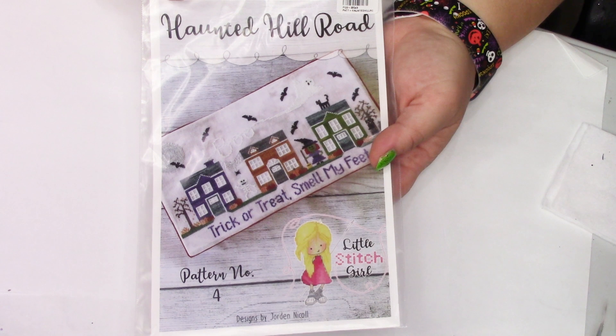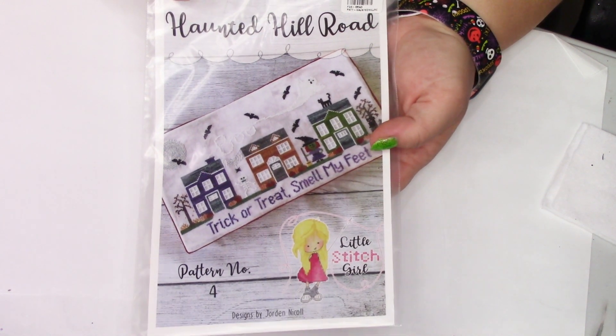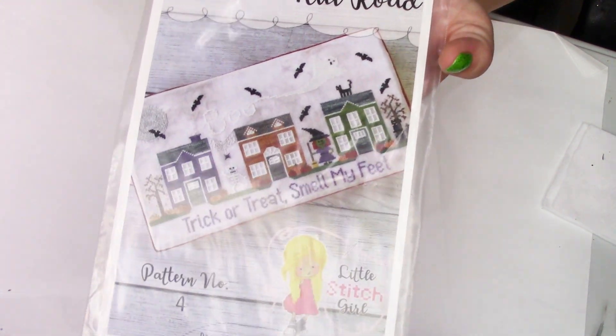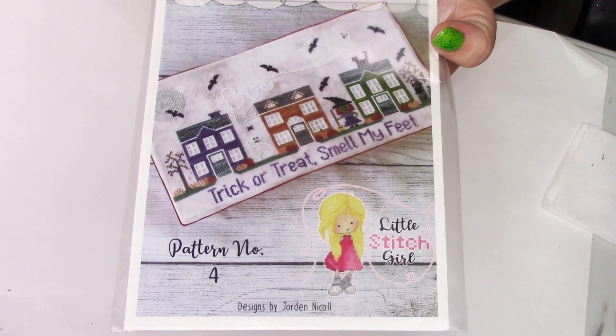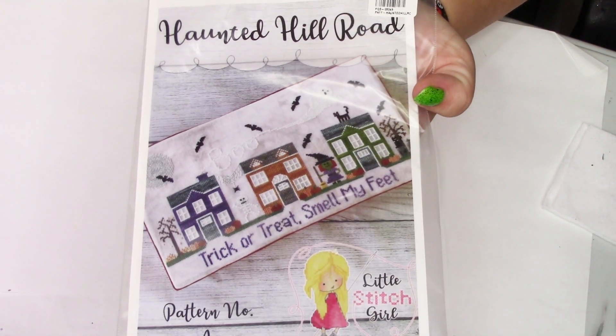Let's start this kit parade with something I haven't really thought about stitching in a long while, but it's kitted up. This is pattern number four by Little Stitch Girl — Haunted Hill Road. Trick or treat, smell my feet, it says.